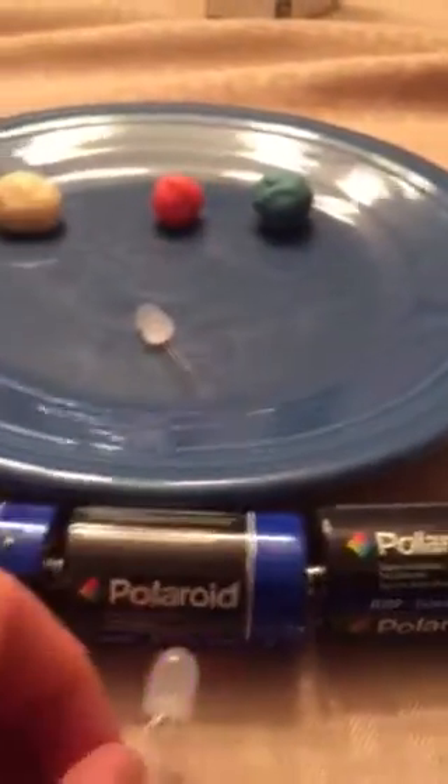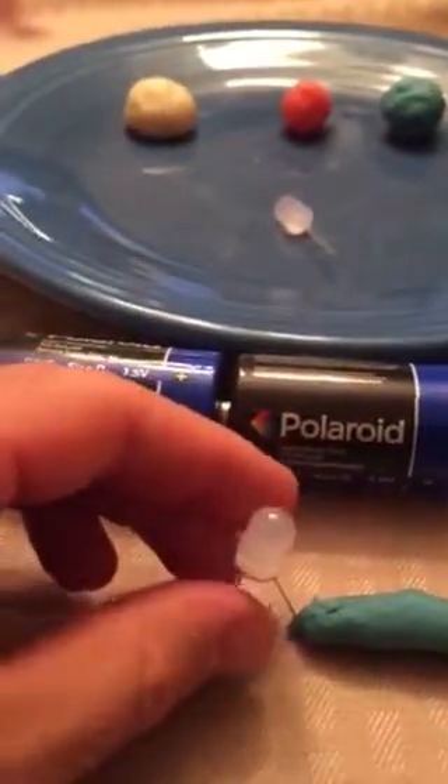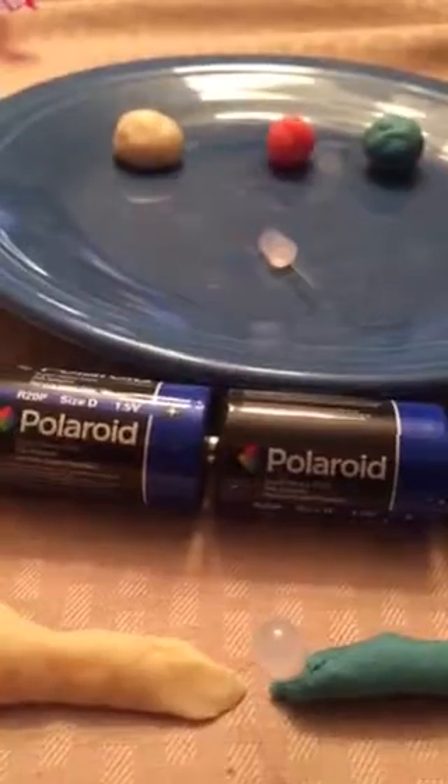Now if I replace the conductive Play-Doh with a piece of the non-conductive Play-Doh, the LED is not going to light up no matter which way I connect it. I can put it in that way, flip it around, put it in this way — it is just not going to light up. So there you have it, Squishy Circuits.